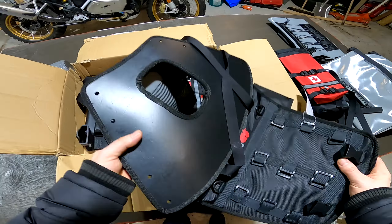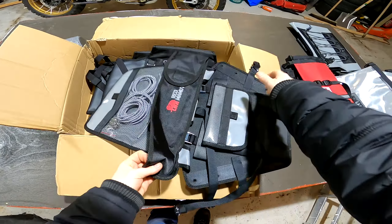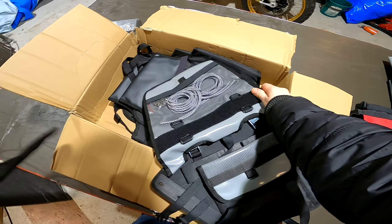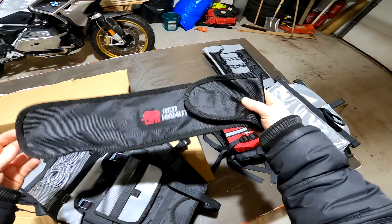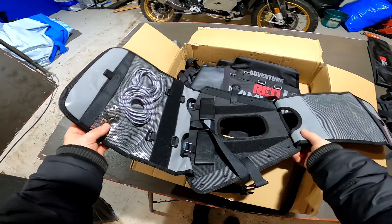Here is the base. And here is the tent pole bag.